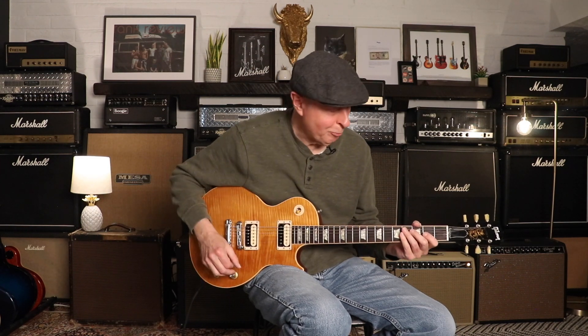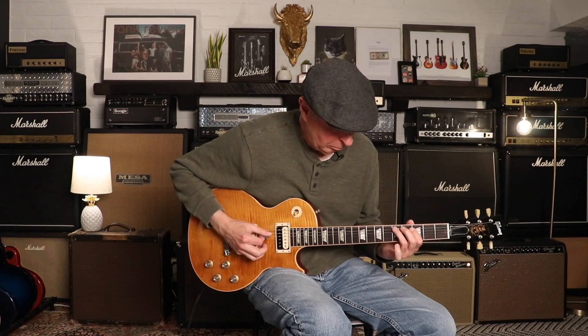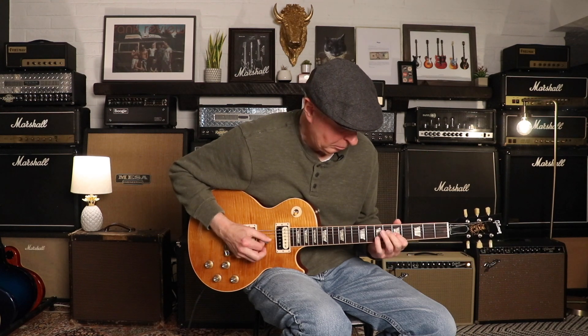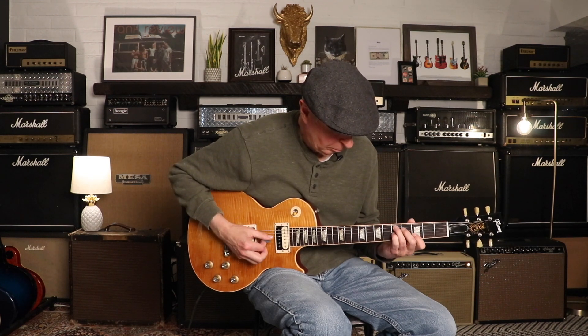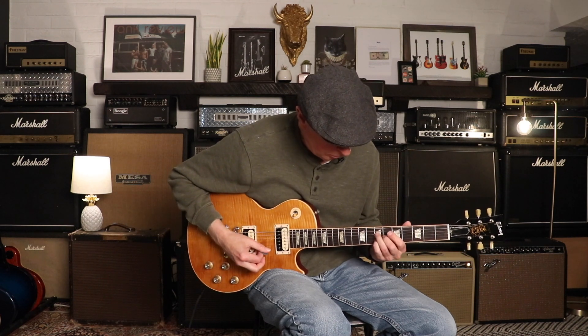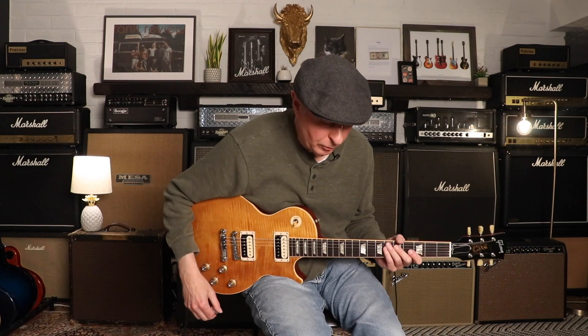And bridge pickup. We'll stay on that bridge pickup and go to mild distortion.